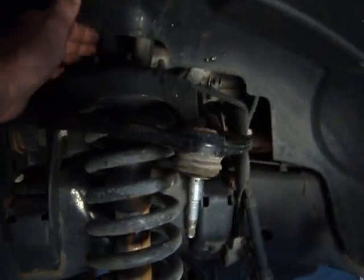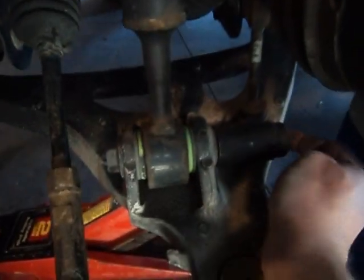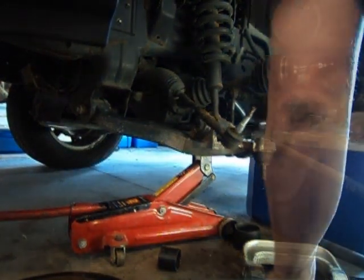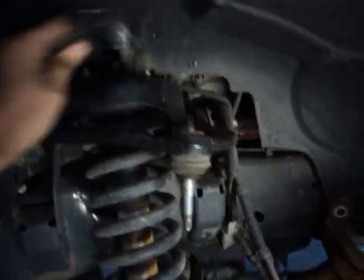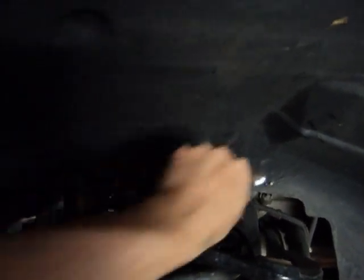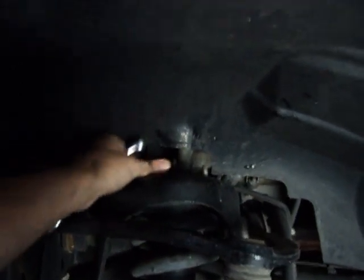Now we go to the control arm. There are three 15mm nuts up on the shock tower that we have to remove, and one big 30mm nut down below. I'm up on top of the shock tower now taking those three 15mm nuts off — the first two are easy to get at, the third is on the back side. I'm using a wrench rather than a deep well socket because a socket means you'd almost have to take out the inner fender. Using a wrench takes maybe an extra 30 seconds but saves you that whole mess.